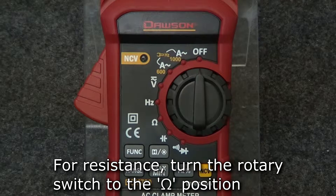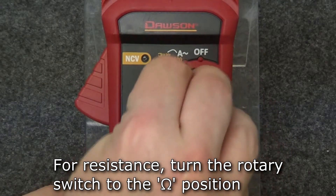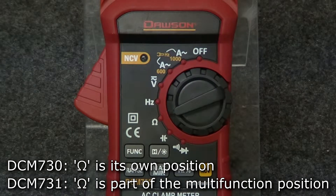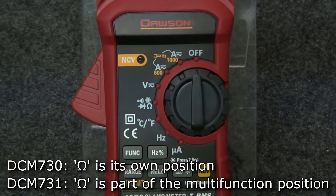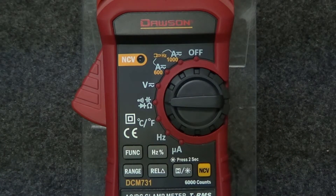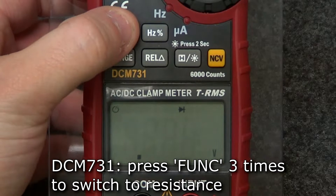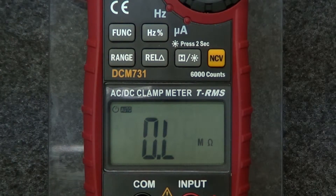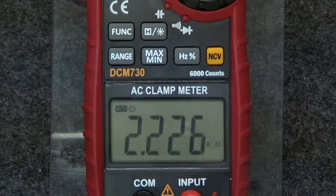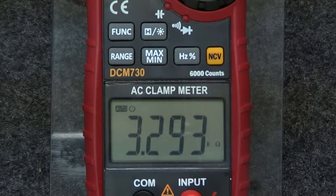To measure resistance, turn the rotary switch to the resistance position. On the DCM730, resistance has its own position, whereas on the 731, resistance mode is a part of the multifunction position. Press the function button on the 731 to switch to resistance. Once in resistance mode, insert the leads into the input and comm jacks and connect the leads to the circuit under test. The measured resistance will be displayed.